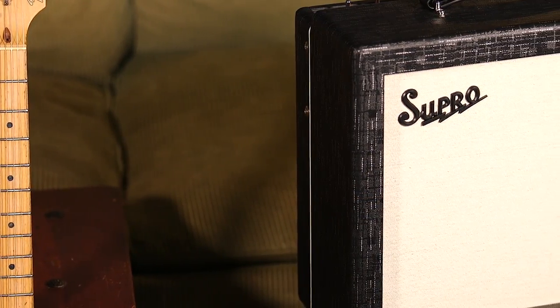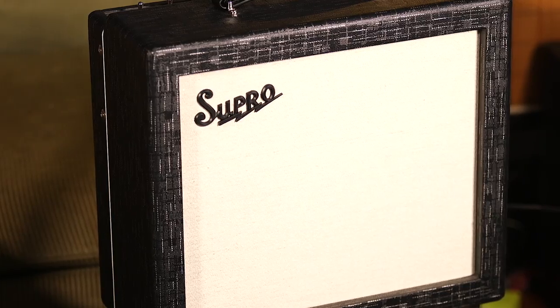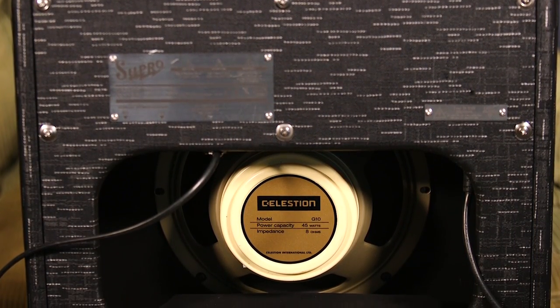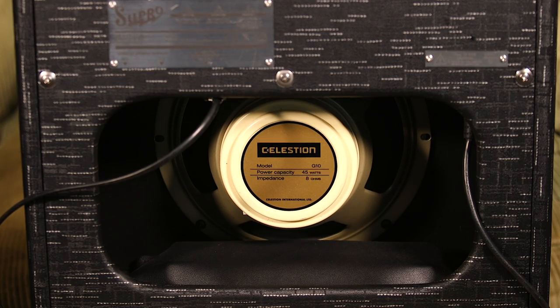This is a Class A combo amp with one 6L6 power tube and three 12AX7 preamp tubes. Much like all classic low-watt tube amps, from 1 till noon it gets louder, gets a little more compressed. But once you go beyond noon, it's not really getting louder — it's getting dirty, and you're getting more of that natural compression, which is why people love small-watt tube amps. The speaker is a British-made Celestion Creamback 10, and it's got that upper-mid-range breakup and honk that people love about Celestions.